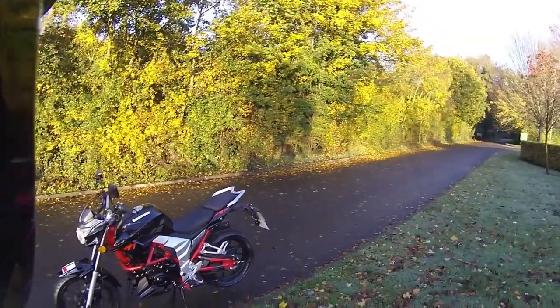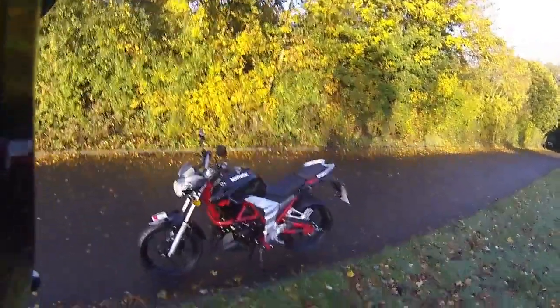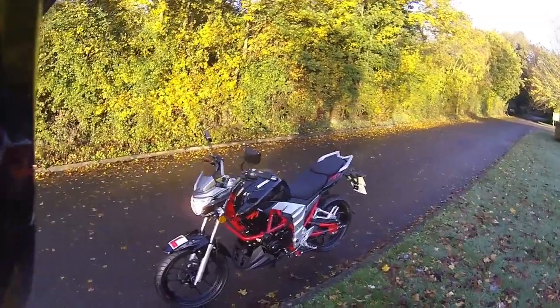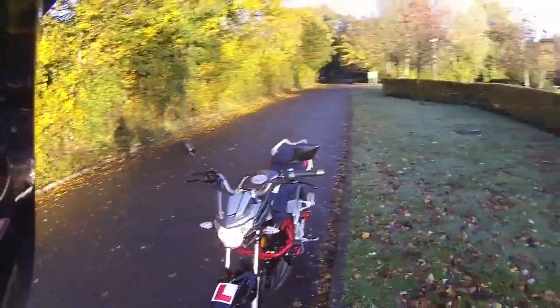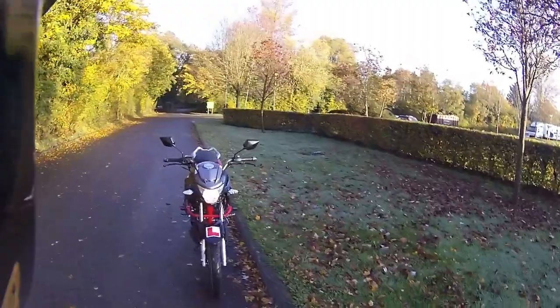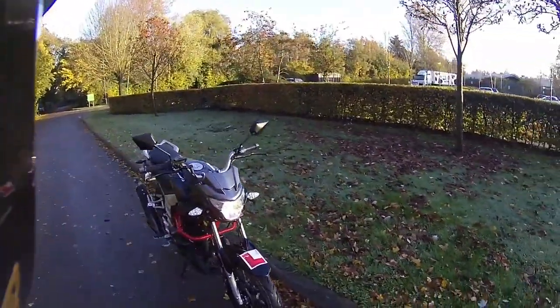Good morning, welcome along. Today we're going to be riding the Lexmoto Venom and just having a quick look around the bike. The bike is running so I can show off the daytime running lights at the front — nice bright daytime running lights with LED indicators tucked in nice and close to that front headlight.